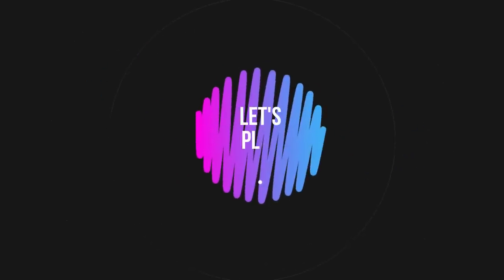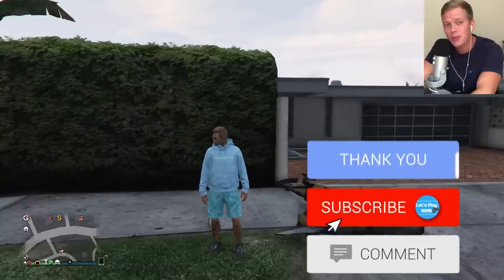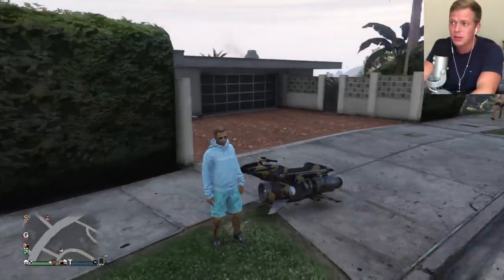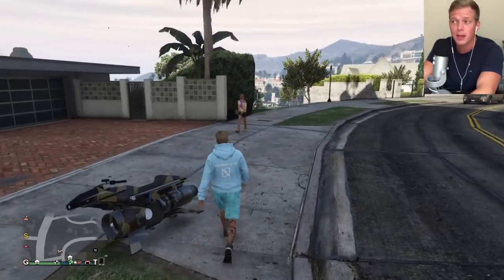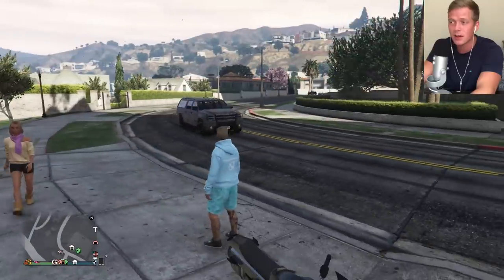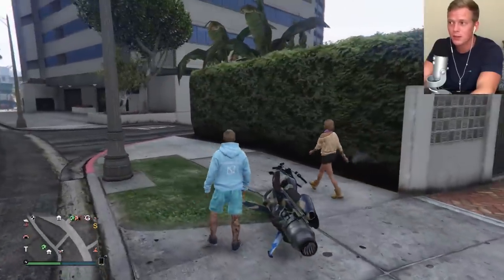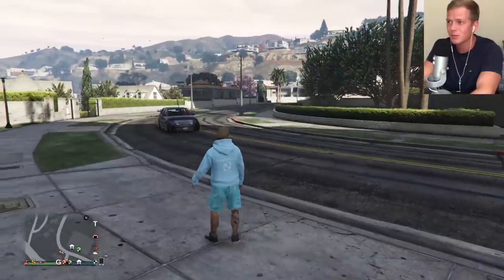Let's play ASMR. Hey guys, I hope you're all doing well. Welcome to another ASMR gaming video. In this episode we are back on GTA 5 Online. We've got another vehicle customization in store for you guys in this one.